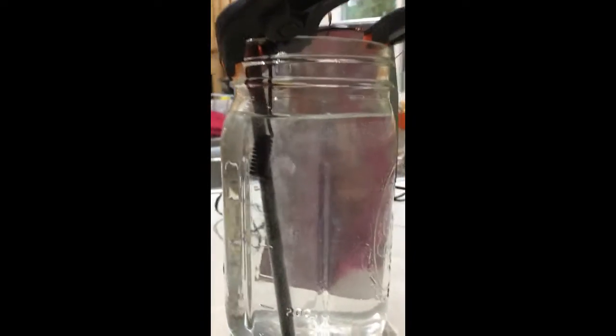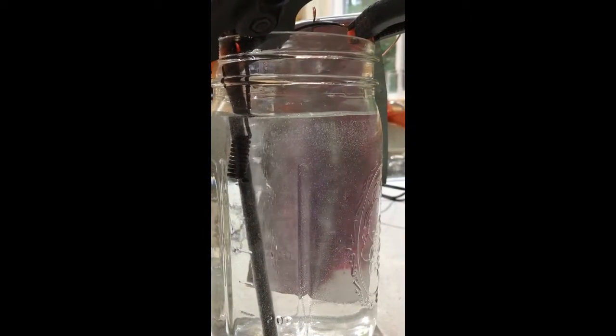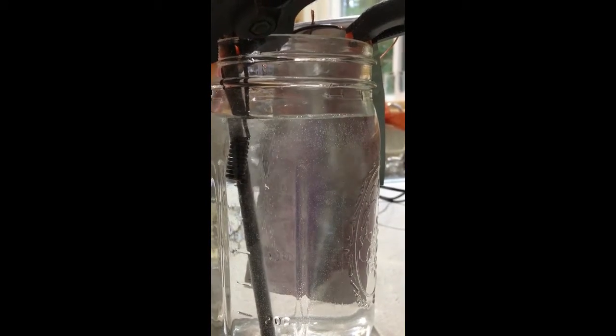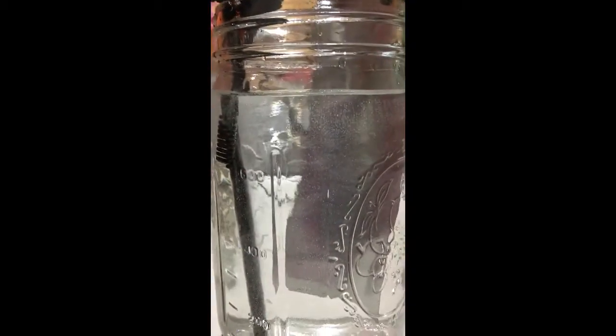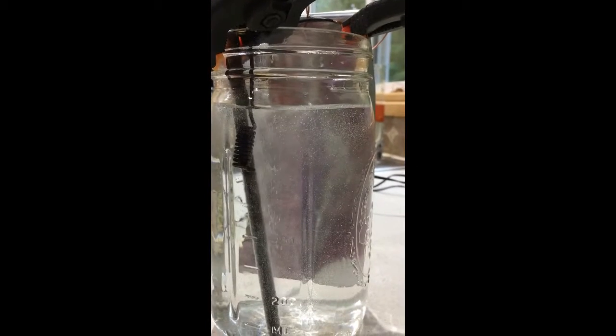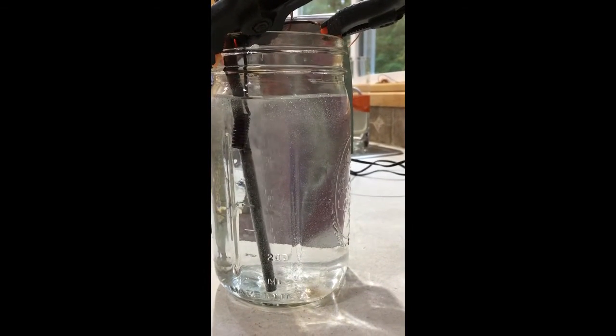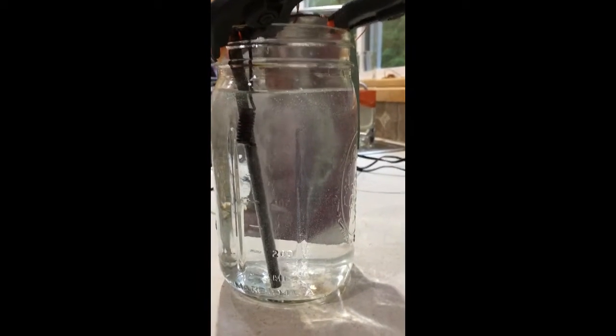What we're going to look for is this white fuzzy stuff coming off the carbon rod — that's the secret. If it's coming off the zinc plate instead, then you switch the wires on your phone charger. So we're going to let that percolate for an hour and we'll come watch it as it goes — and we'll be having amazing GANS.